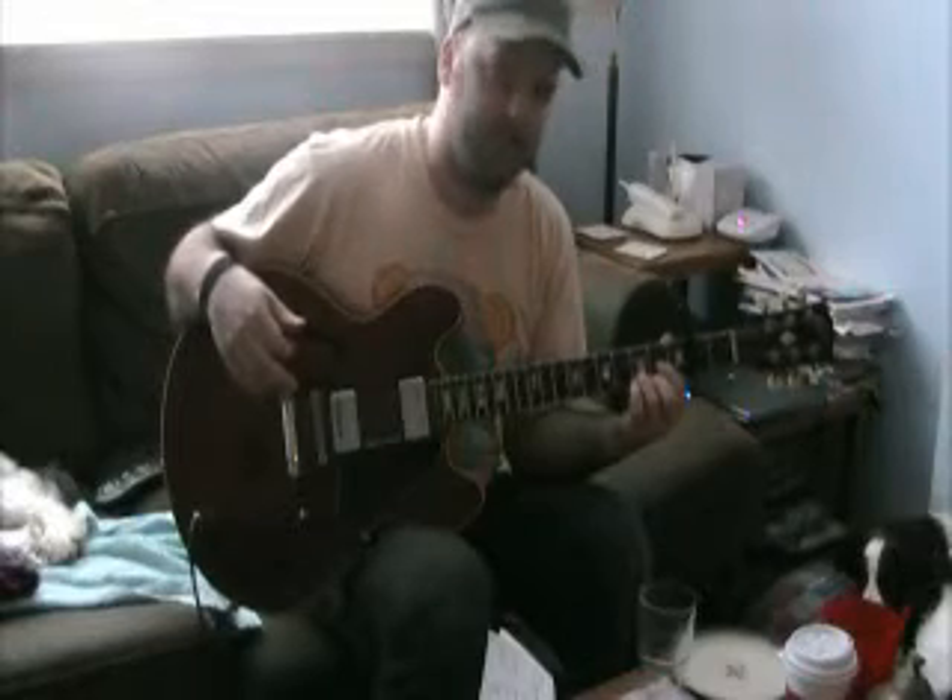Hey guys and welcome back to rocku.blogspot.com. Today we are talking about Norwegian Wood by The Beatles from the Rubber Soul album.